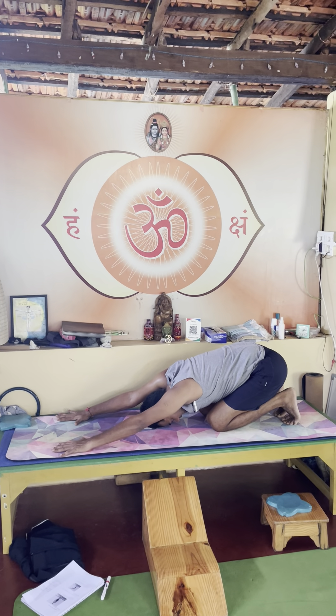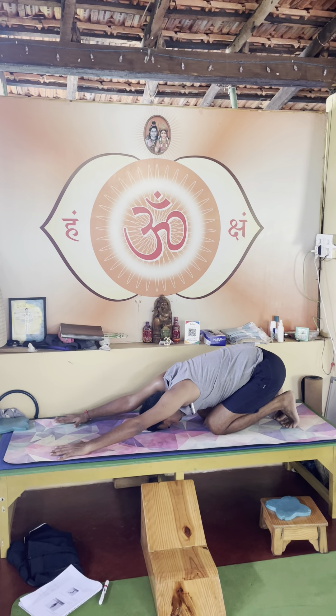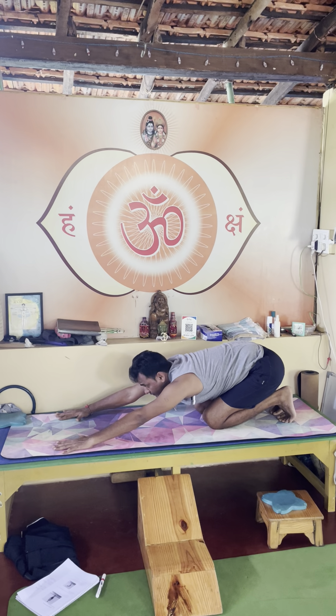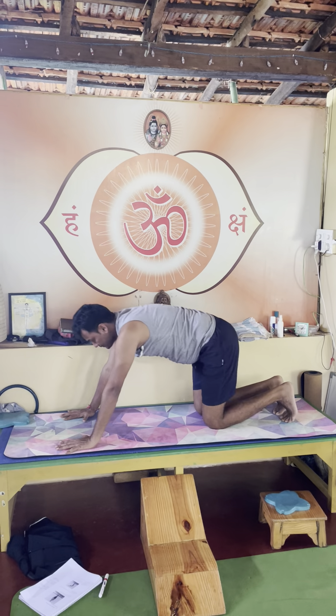Inhale, exhale here. Inhale, come up halfway through on your knees. Exhale mountain, right leg up, breathe in. Exhale right leg down, inhale left leg up.